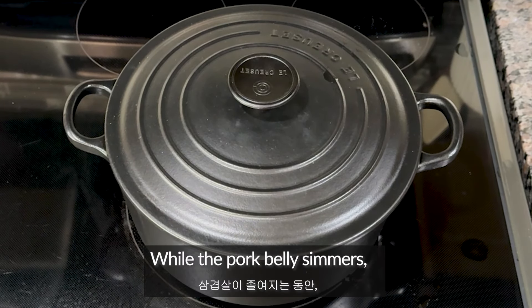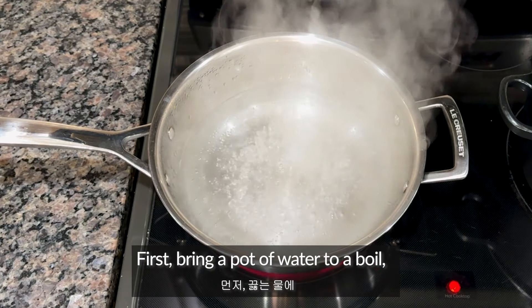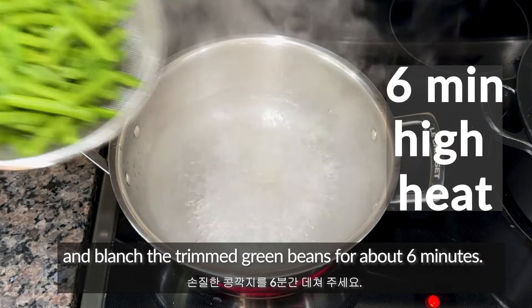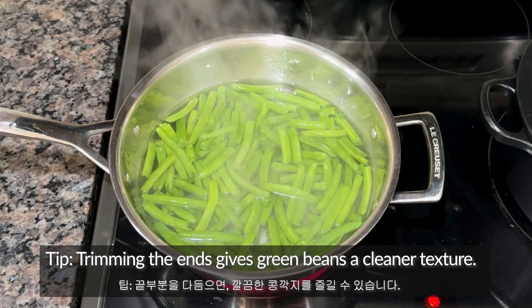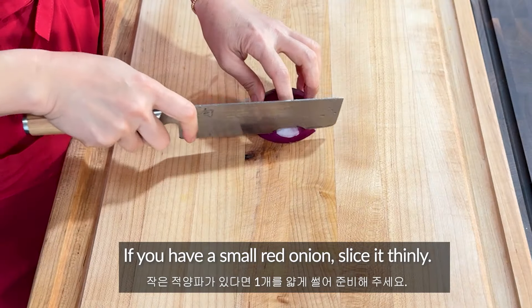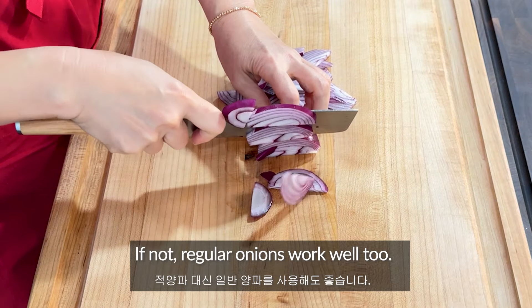While the pork belly simmers, let's prepare the stir-fried green beans to serve on the side. First, bring a pot of water to a boil. Add 1 teaspoon of salt and blanch the trimmed green beans for about 6 minutes. Trimming the ends gives green beans a cleaner texture. If the pods are long, it's good to cut them in half. If you have a small red onion, slice it thinly. If not, regular onions work well too.